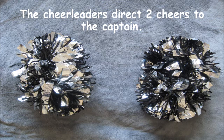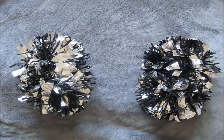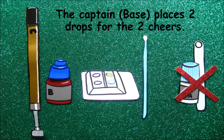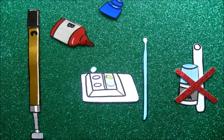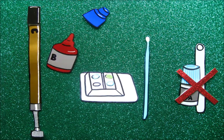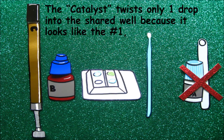Since there are only two players on the field, the cheerleaders direct two cheers to the captain: one, two. The captain, Base, places two drops for the two cheers. One, two. The Catalyst twists only one drop into the shell well because it looks like the number one.